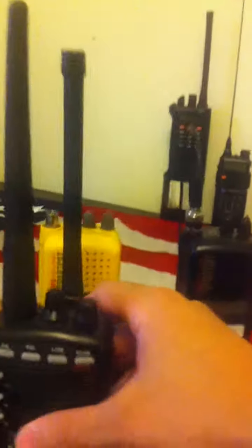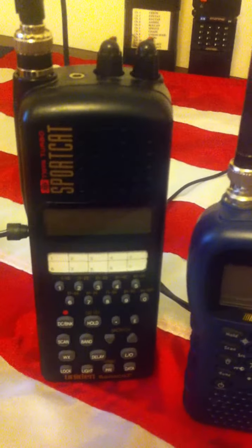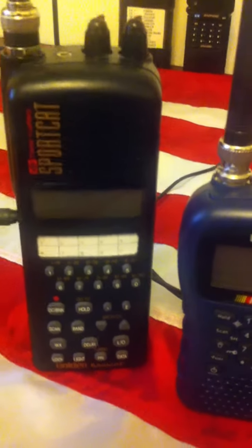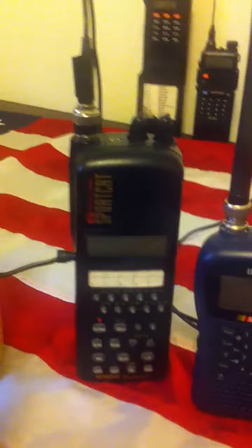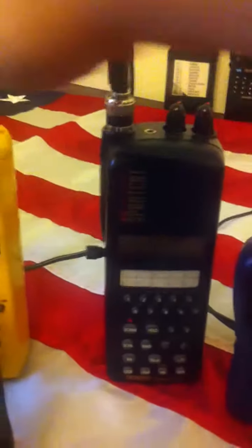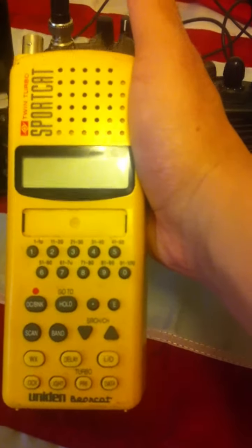And back here, he sent a SportCat Uniden Bearcat BC150 in black. I already have one of those, but mine is right here in yellow. I had communicated with him that I needed to get a battery and a charger for that, and that's what he was supposed to send me — but he sent me these other items as well.